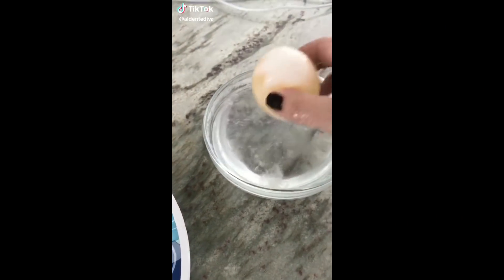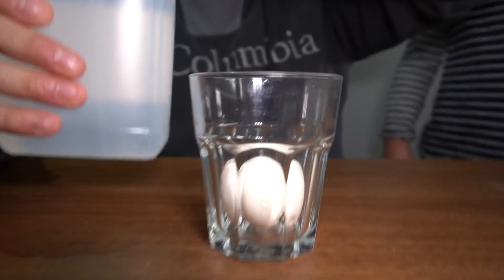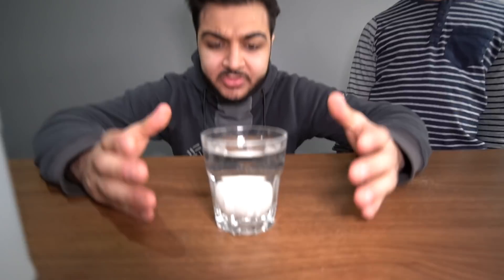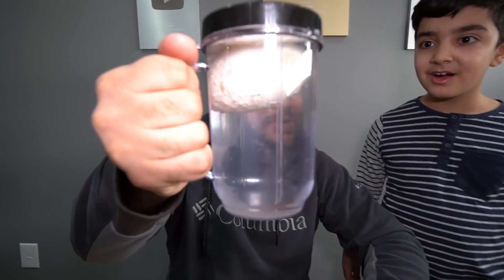Alright, so we already did this TikTok experiment with Coke, but this time let's do it with vinegar. We have to put this egg in vinegar for 24 hours. You think nothing's gonna happen? Nothing happened with the Coke, but vinegar might be different. Let's put this egg inside the cup and add vinegar to submerge it. Right off the bat I see bubbles forming around the egg. Apparently if I leave this in for 24 hours it should go clear. So I left one in for 24 hours — let's check on that one. What the heck, why does the egg look huge? There are bubbles everywhere and I see some of the shell disappearing, so it might turn clear.